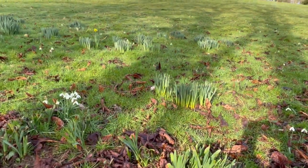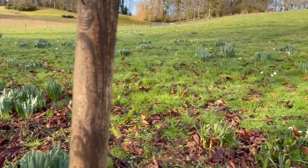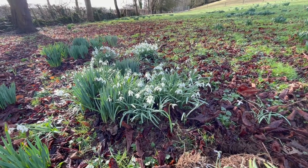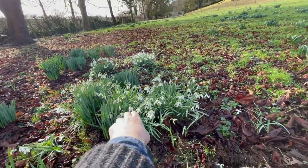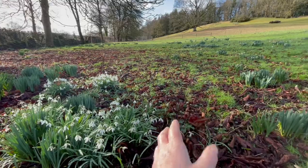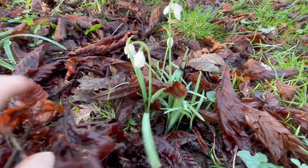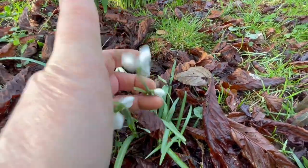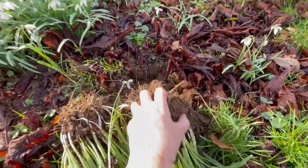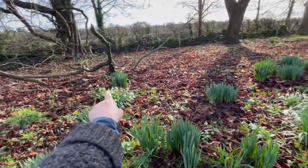I'm hoping in another two or three years this area, which is looking quite bare of snowdrops except for the ones I planted over 20 years ago — there were like one, two, three, four, five, six, seven, eight of those — and there are other clumps I've dug up over the last few years and spread. This is where one clump was that I dug up last year, and these snowdrops have come back from where that clump was.